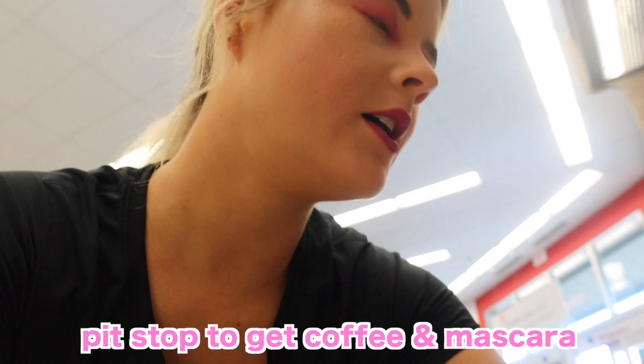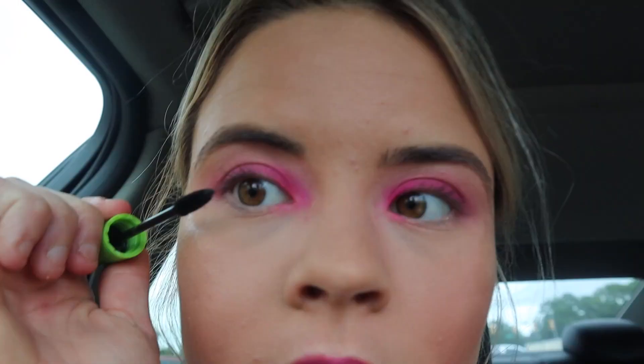Quick pit stop to get some mascara. Where the dorms will be? Do you know what dorm she's in? Do you have a YouTube channel? Yes, it's just my name — Julia Morris. You should follow me, subscribe. I'm doing a giveaway, you can tell your girlfriend to enter it.